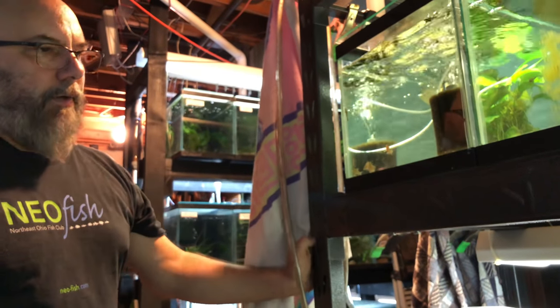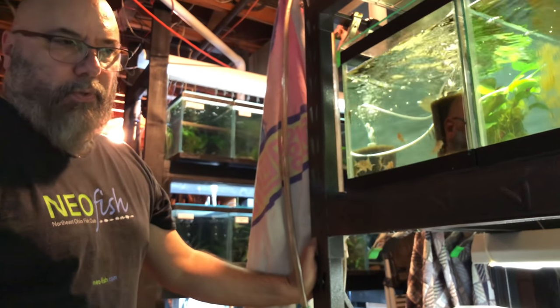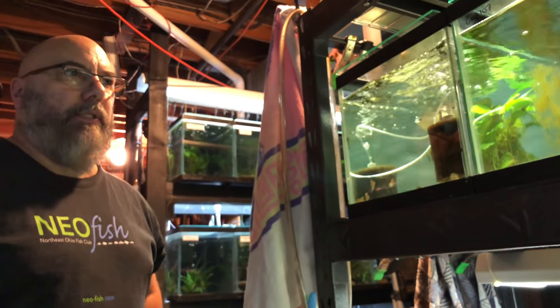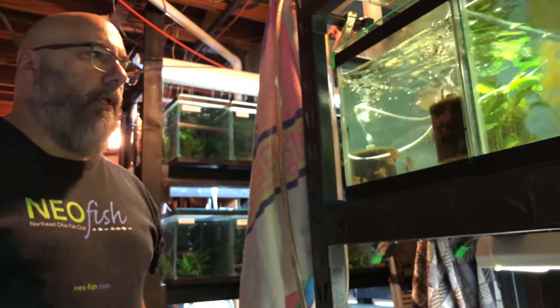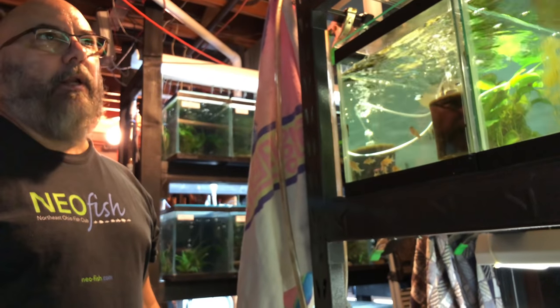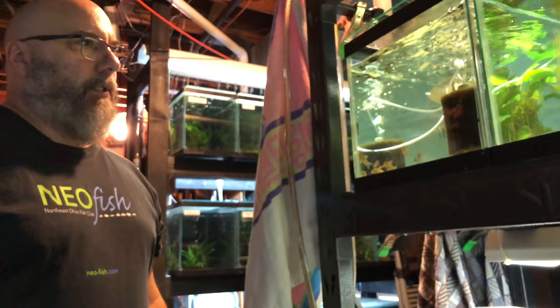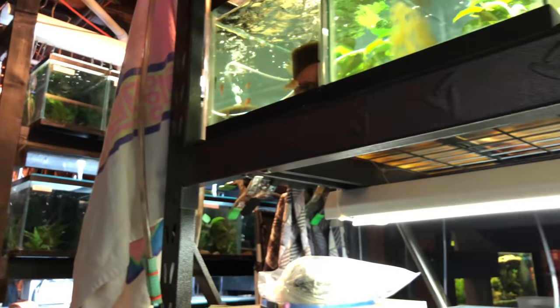Ian Fuller from Corydoras World is going to start a funding project to raise money for scientists to do DNA testing and studies. CW-111 is probably going to be one of the first they want to work on — that'll get things organized a little more.